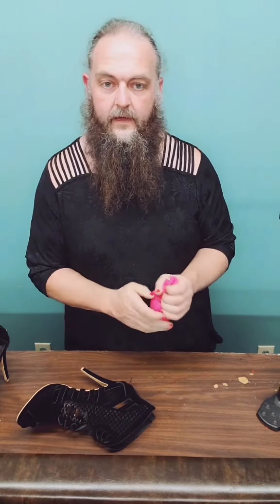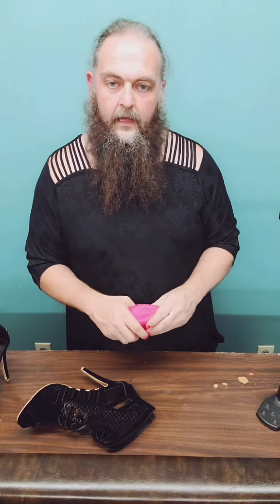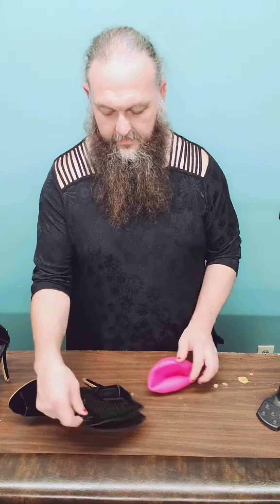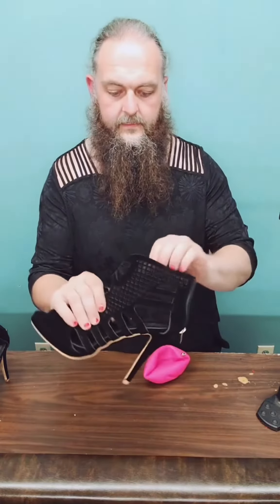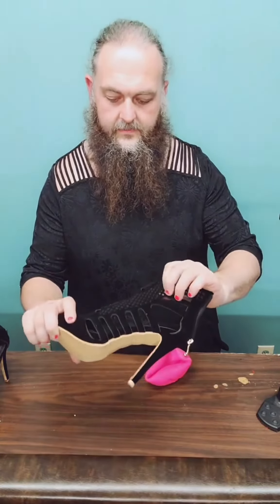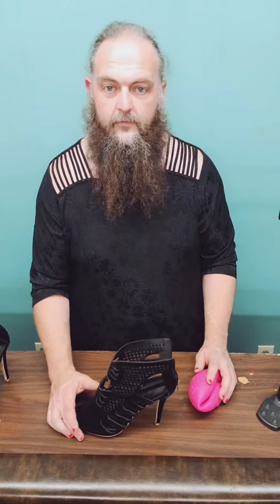Yeah, it can happen. Hope you guys enjoyed and hope it's a little bit informative, but don't let this turn you off to the idea. I've had tremendous success with this with a lot of different shoes, but just this type of meshing — the way it's cut — has absolutely no strength and just came apart as you guys just saw. Solid materials can obviously take a lot more force.